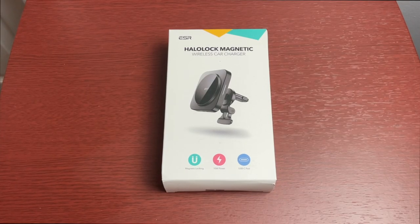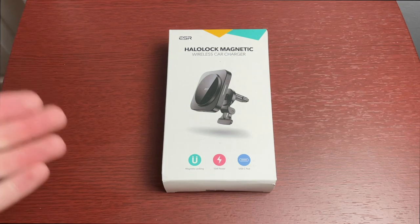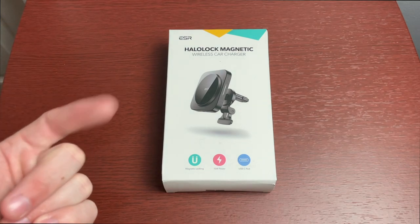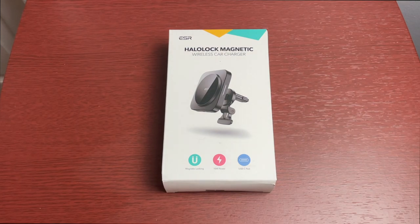Hey, welcome to another video. Today I want to show you a product from ESR — this is the HaloLock Magnetic Wireless Car Charger. What's special about this is that it is a third-party MagSafe charger, which is awesome to see. These are starting to come into the market and I'm really excited to try this one out.